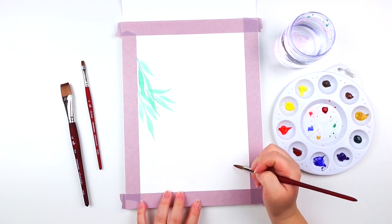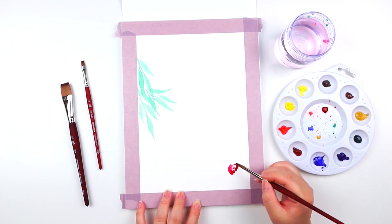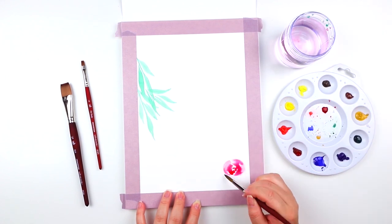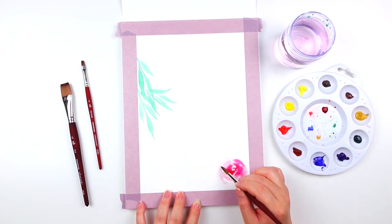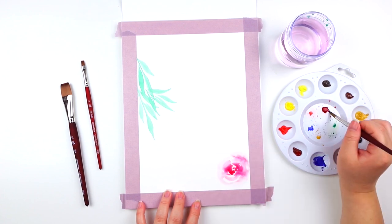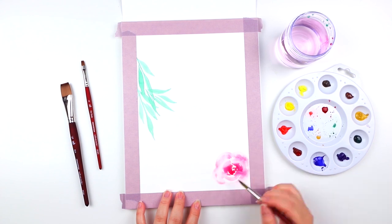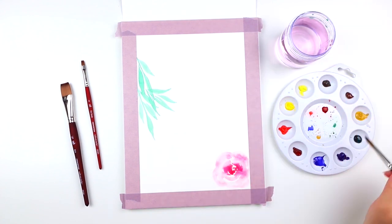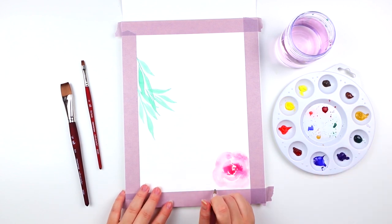In the bottom right-hand corner, I'm going to use the same techniques from lesson two and paint a loose floral. Afterwards, add a couple of loose leaves to finish off the floral.